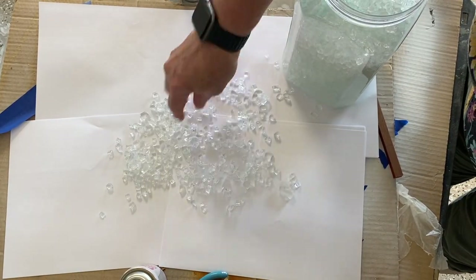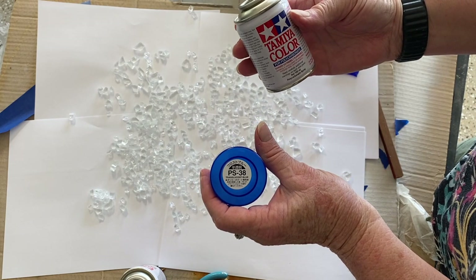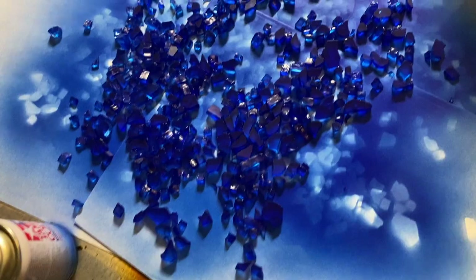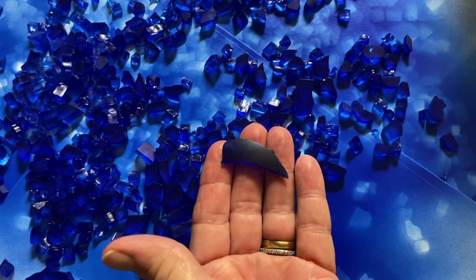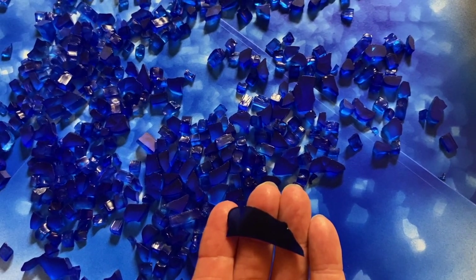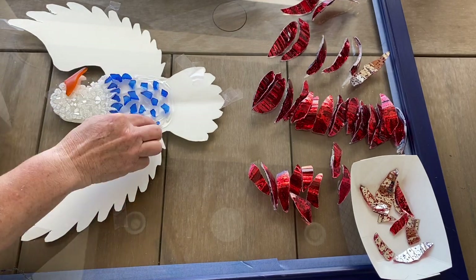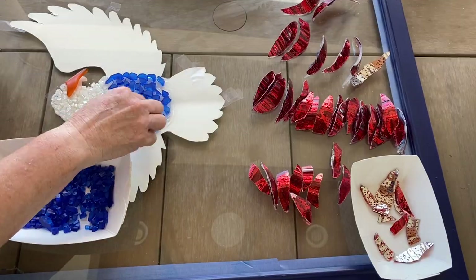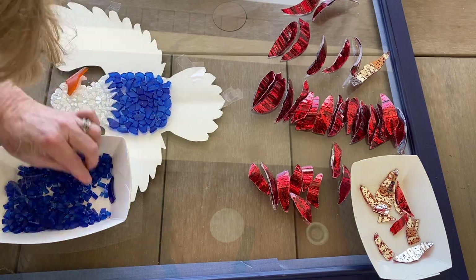Next I took celestial glass out to the garage and painted it blue with Tamiya translucent blue spray paint, giving it several coats — it turned out to be a beautiful blue color. I wanted to try to match it to the blue glass I'm using for the feathers. Then I put clear Elmer's glue all over the eagle's chest and went ahead and placed the blue glass down, fitting pointy pieces up into the white pointy pieces to make it look like feathers.